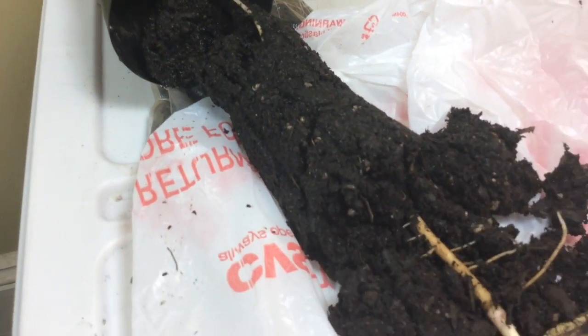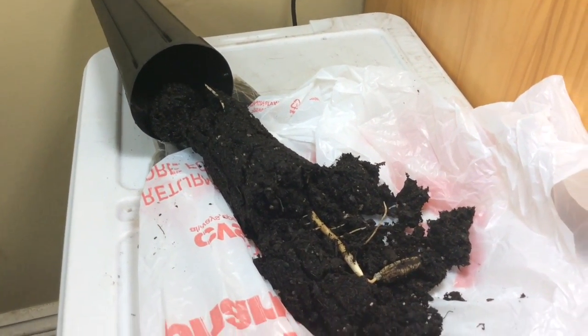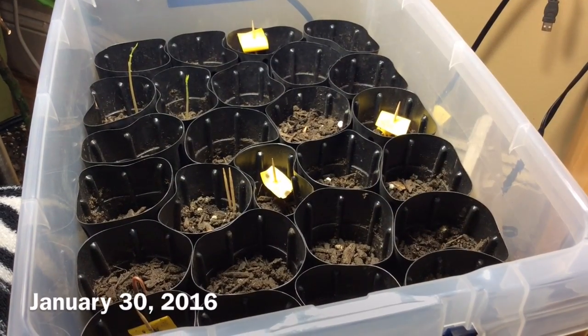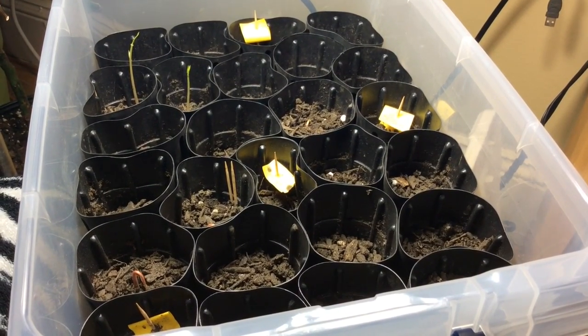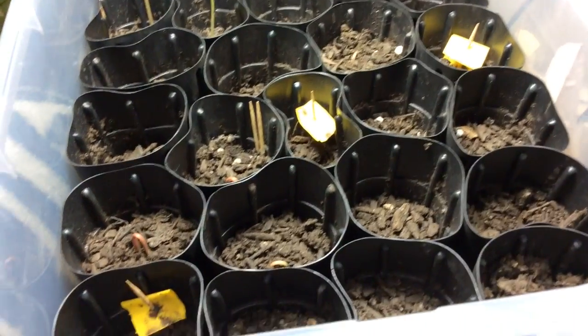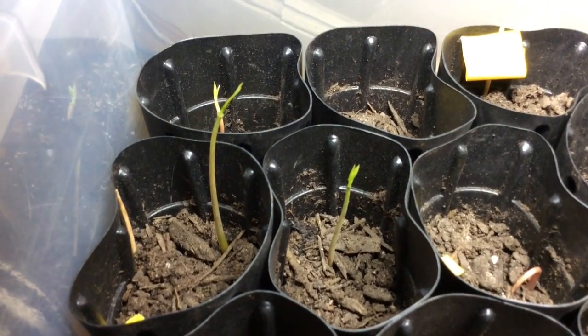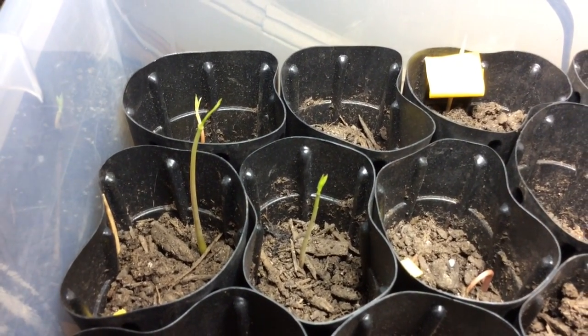My job now is to try to get this poor thing back in that tree pot without killing it. It's been about two months since I took my seeds out of cold storage and the seeds are now in different stages of growth. Some of them are just now starting to come up through the ground, and in the back you can see three seedlings that have come up and are stretching up toward the grow light I have over them.